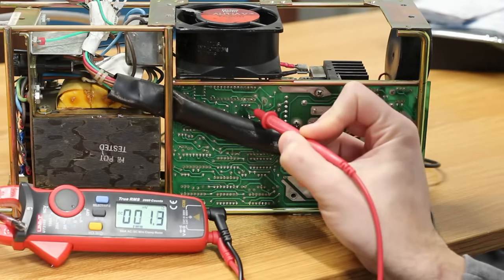New diodes in with the new 7915. Let's give it a test. Negative 14.85 volts — we have a negative voltage! We have minus 30 feeding into it, and it is being regulated down to minus 15.85 volts. Negative voltages are weird, but that's excellent news — it might actually be working. Let's lay this thing on its side and give that a proper test.